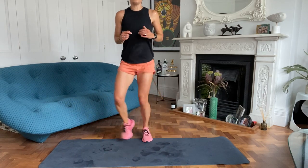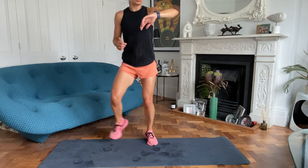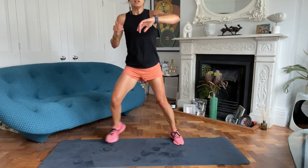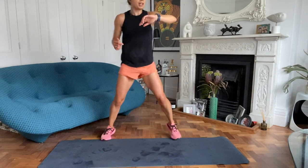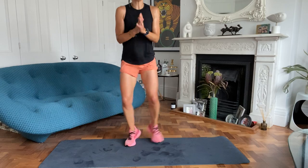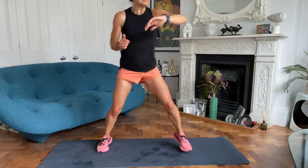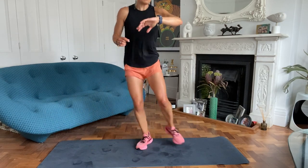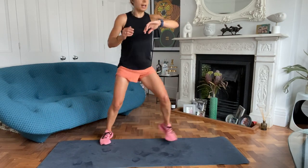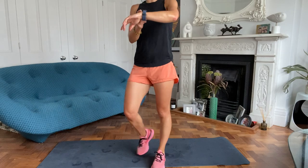30 to go. Come on, let's go. Let's get the energy up. This is going to set you up for today. Work really hard, every last drop of energy. Four, three, two, one, and rest.